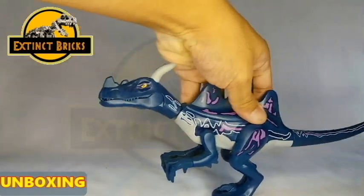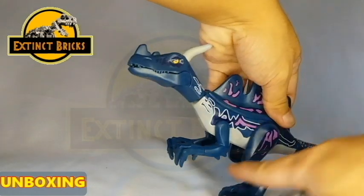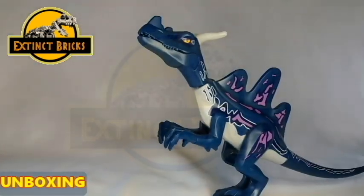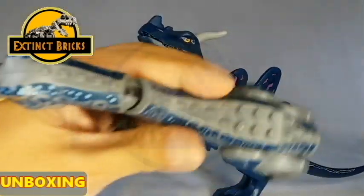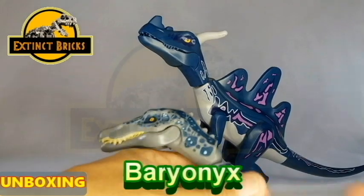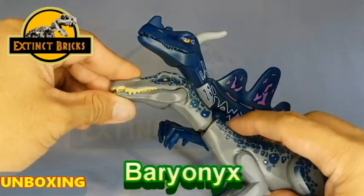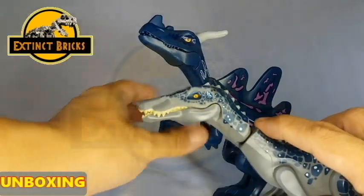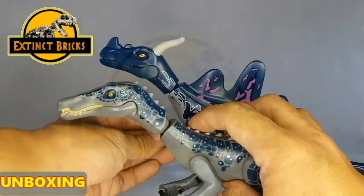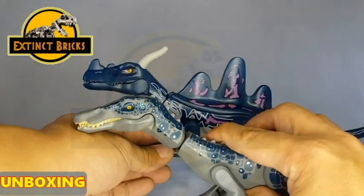It also has two horns very similar to the Triceratops, and a sail on its back very similar to the Spinosaurus. Now comparing it with the head of the Baryonyx here — this is the Lego Baryonyx that I have, I'm just pulling it out of my cabinet. Comparing it with this one, the length of the neck is very much different. It has a shorter neck, and of course the head shape is very much different as well.